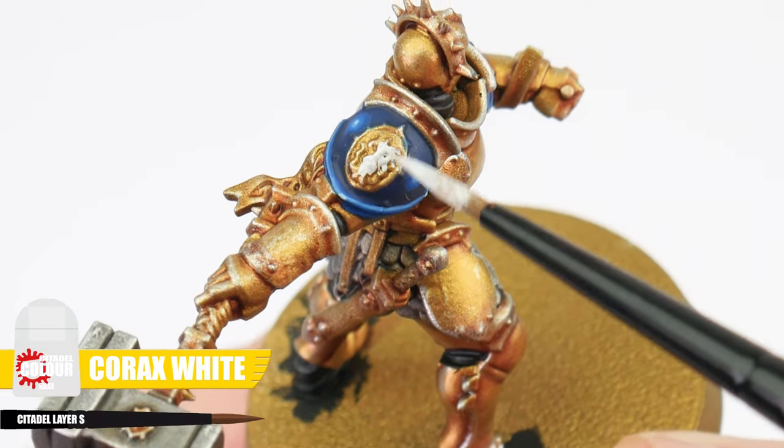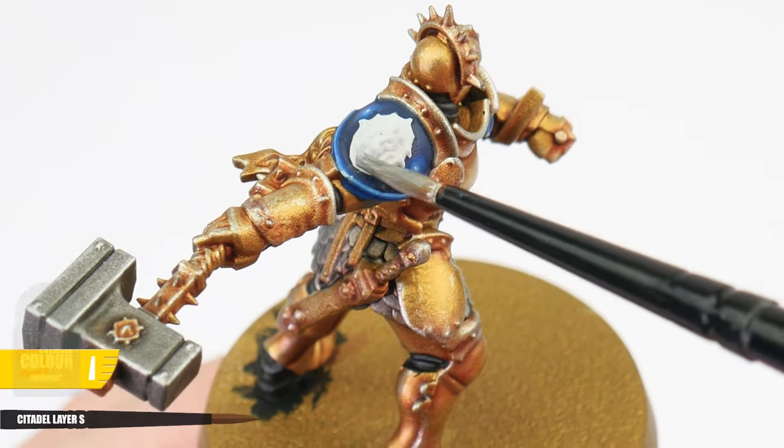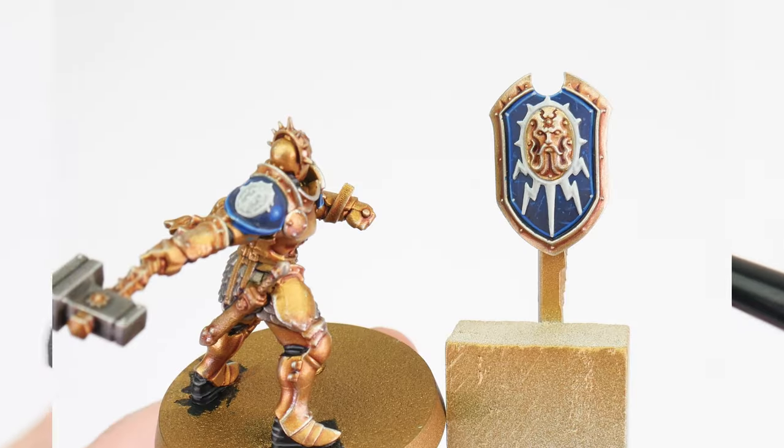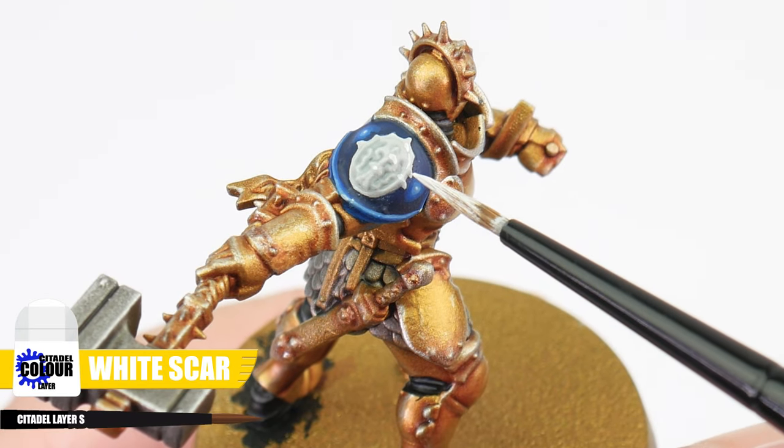I know what I'm showing you is a lot, but I'm just trying to show you what's possible, and you can keep things simple — just do what you feel comfortable doing. The pauldron icons and any lightning bolt designs can be painted using Corax White, with some Apothecary White contrast used to create definition. When that's dried, we can get any edges highlighted using White Scar.